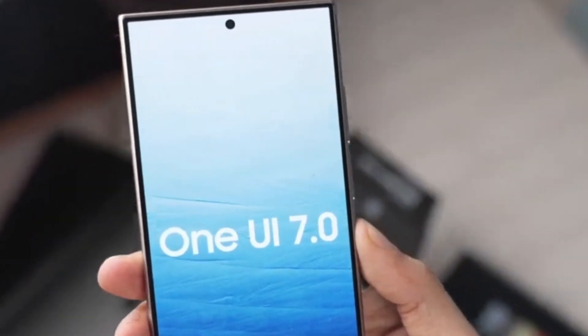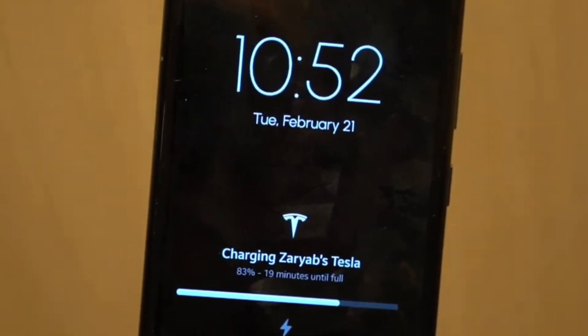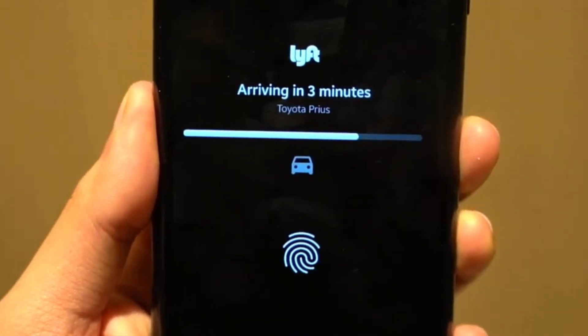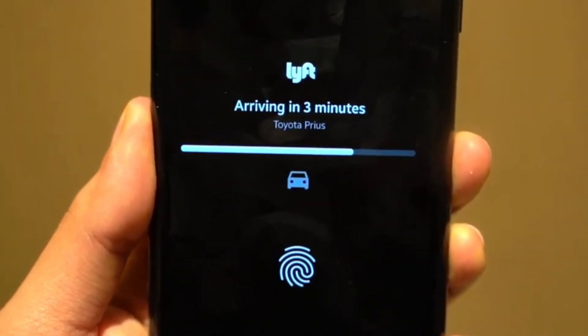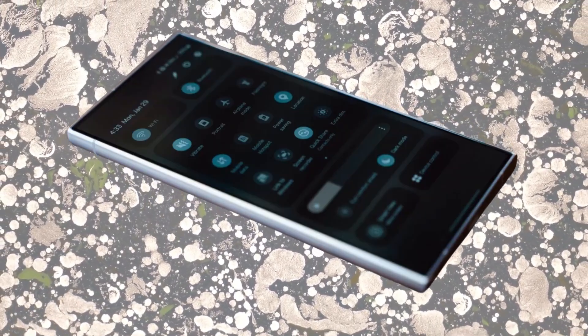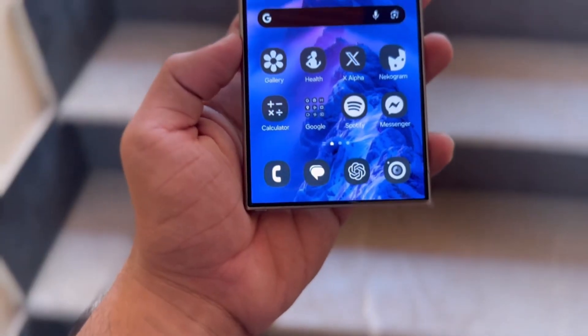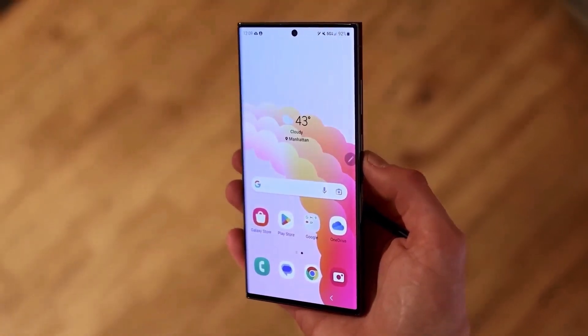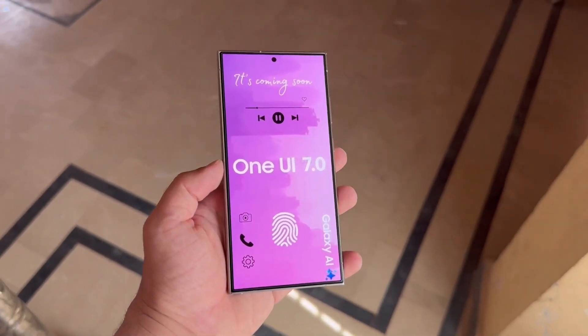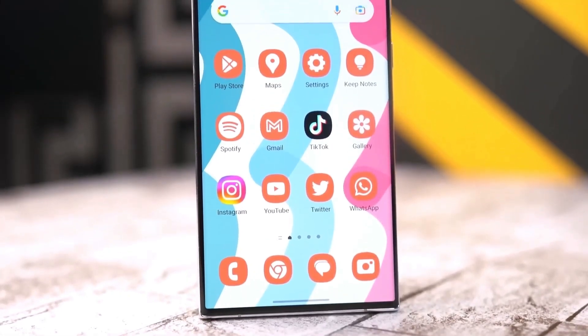Over the years, Samsung's custom Android skin, One UI, has evolved significantly. Comparing older versions to the latest One UI 6.1 or 6.11, you'll notice substantial differences. Rumor has it that the upcoming One UI 7.0 update from Samsung could bring major changes, unlike the previous more incremental updates.